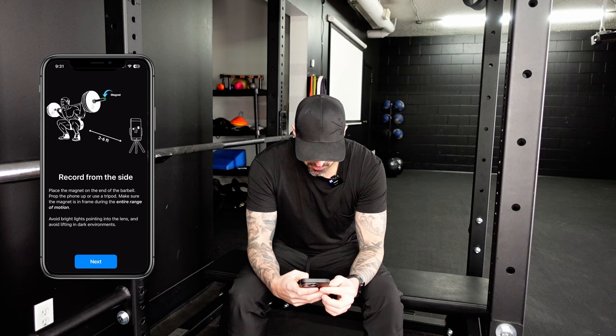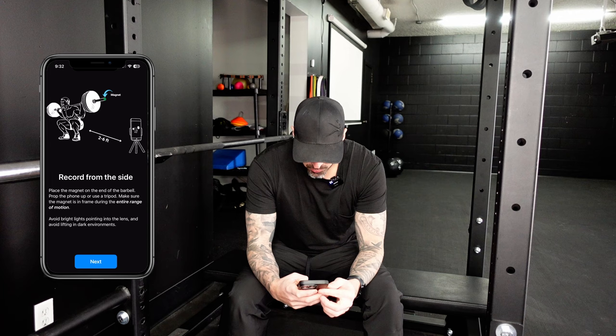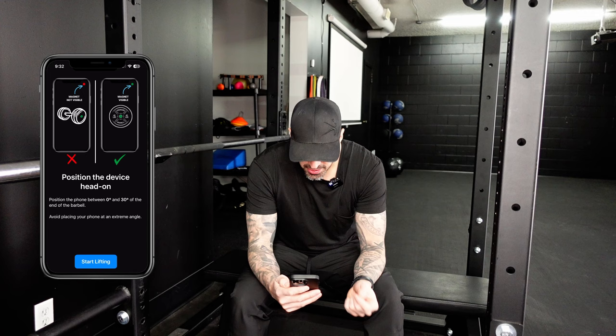You're going to download the True Rep app and set up an account. Record from the side, place the magnet on the end of the barbell, and prop the phone up or use a tripod. Make sure the magnet is framed during the entire range of motion. Avoid bright lights pointing into the lens and avoid lifting in a dark environment. Stay two to six feet away from the camera, and position the phone between zero and 30 degrees out from the end of the barbell.